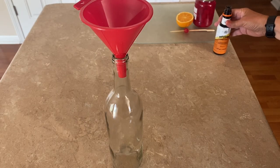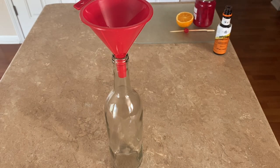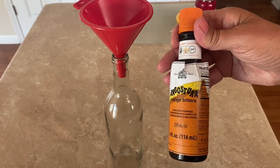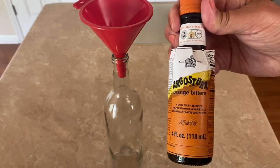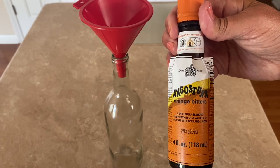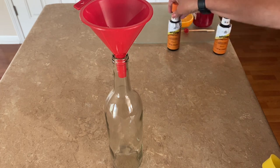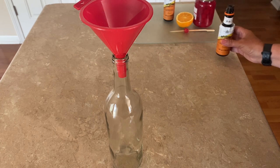First I'm going to add three tablespoons of Angostura orange bitters. My recipe is not overly heavy on the bitters, so if you like more of that taste, just add a little bit more. Remember, a little bit of bitters goes a long way.